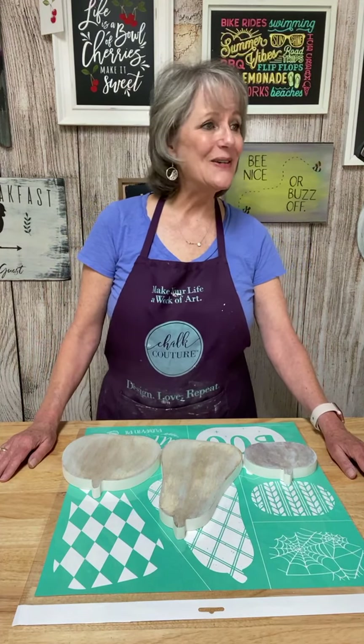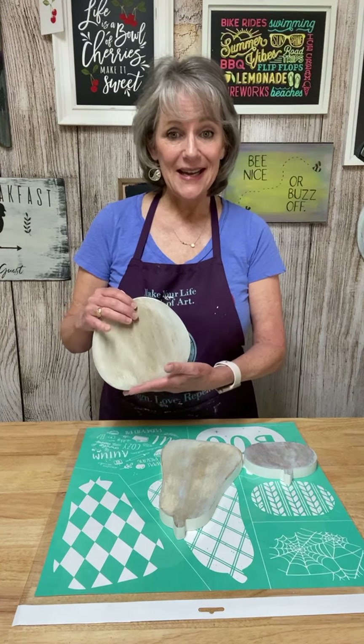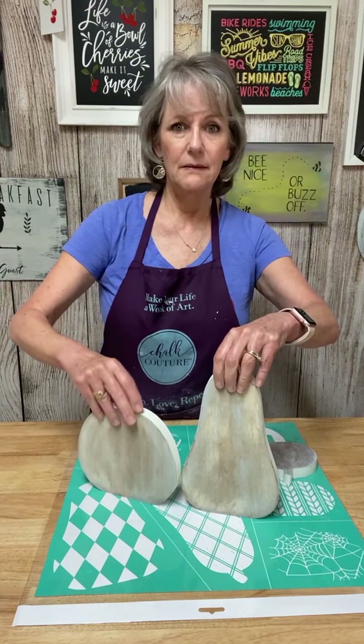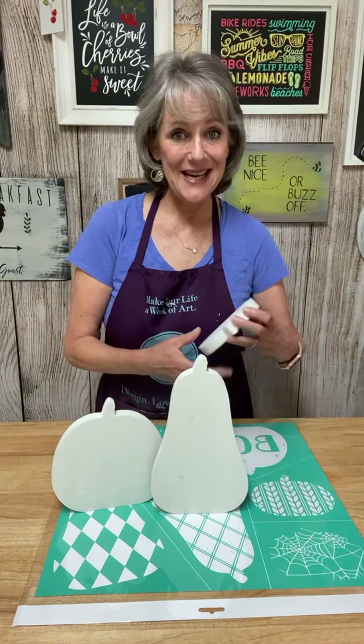Today we're going to be using the new pumpkin cutouts that are brand new this year. And so here they are. This is how they come — they're all white and they're double-sided.